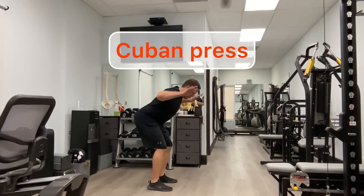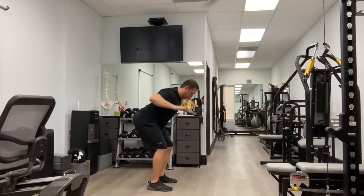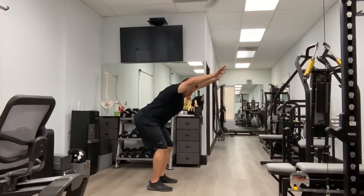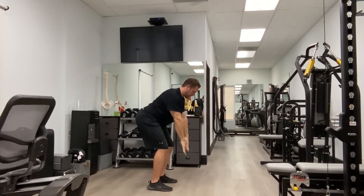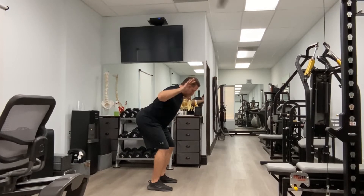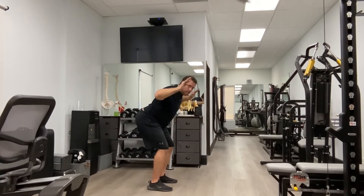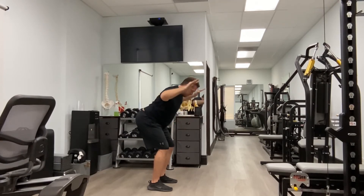The Cuban press can be executed in a standing position or on a bench with your chest leaning against it, as long as the back of the bench is not high enough to force significant chin retraction. Enter into scapular retraction, then externally rotate the shoulders and reach overhead — this engages the lower traps, mid traps, and upper traps. When you bring your arms back down, perform a reverse shrug engaging the lats and depressing the shoulders.